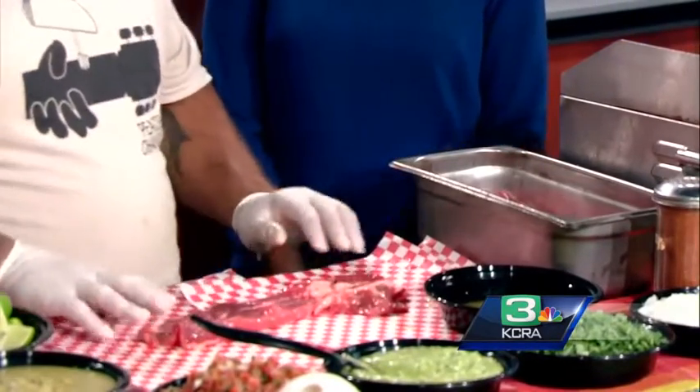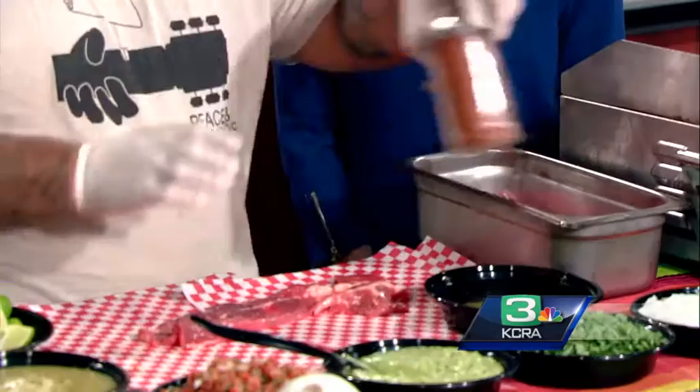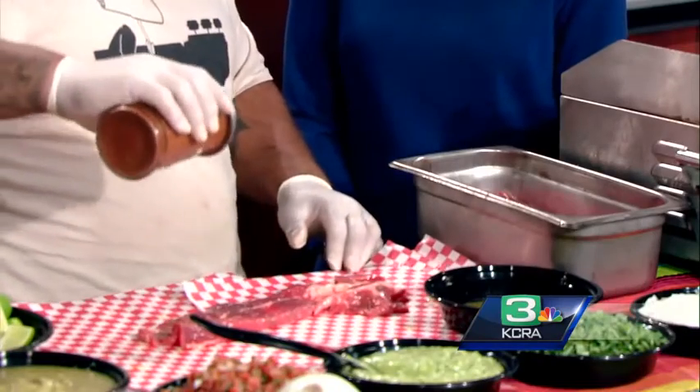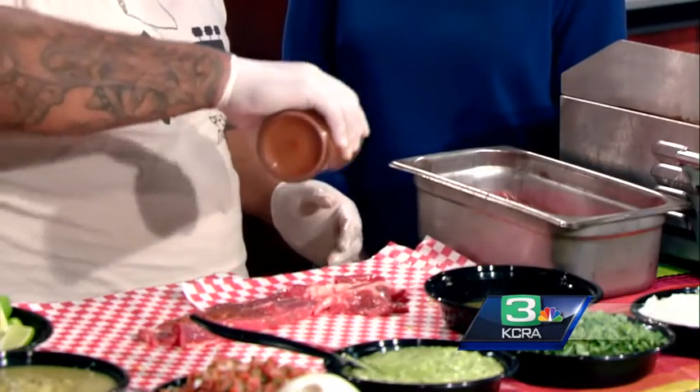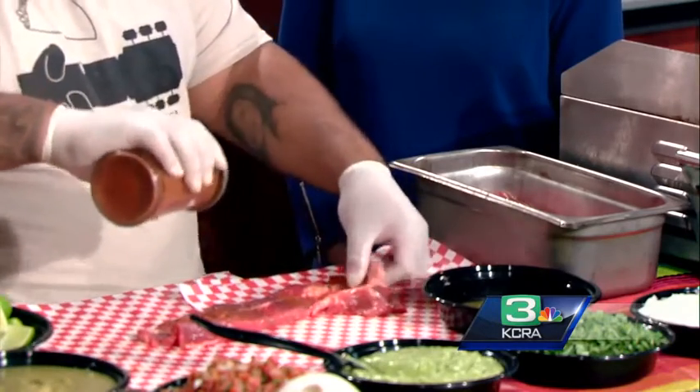Why do you do the citrus juice? What does that do to the meat? It softens it up and gives it a nice little tangy flavor — it breaks it down a little bit before you start cooking it. We would marinate it a day or two prior to cooking it. Then you throw your favorite seasoning salt on it — we make our own mix — both sides. And then you grill.